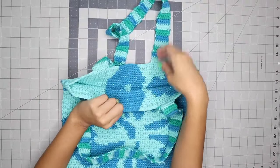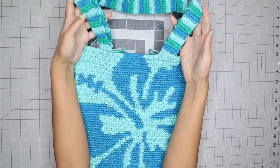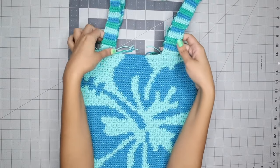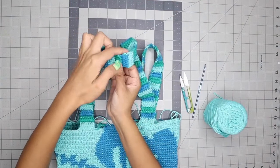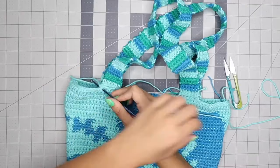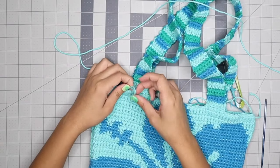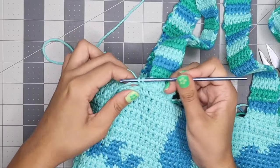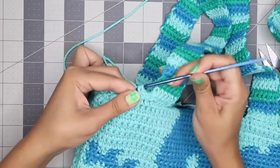Once both straps are connected, turn the piece right side out. If you like the bag as is, you can weave in the ends and be done. But I like to add a layer of single crochet all the way around the top of the bag. Start on the corner of the outside of one strap, go all the way around the top of both straps and the sides. Use your crochet hook to pull some yarn through the corner of one strap, tie it off, chain one, then single crochet all the way around, tucking in and carrying all loose pieces of yarn as you go.